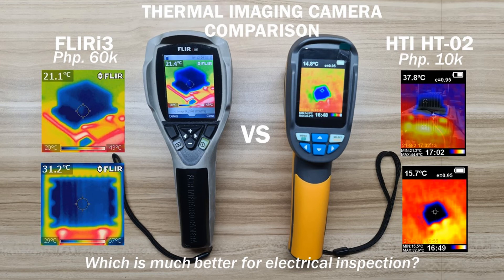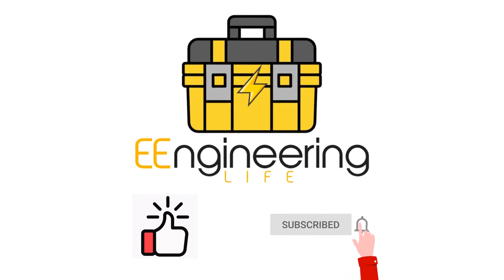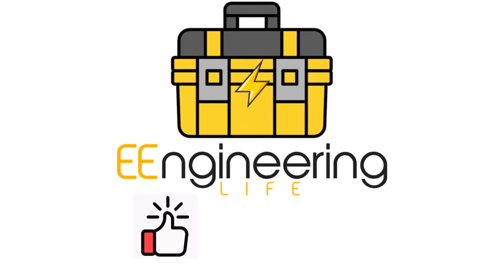To answer the question of which is much better for electrical inspection: I will go for the FLIR i3 if the inspection is for formal assessment and evaluation of electrical equipment, or for use in preventive maintenance records and other inspections that involve a written document or report, because of its thermal image clarity and flexible setting parameters that give more accurate testing results. And that's it — I hope it helped you in your project. Please like and subscribe to our channel to give you updates as we electrify our world.